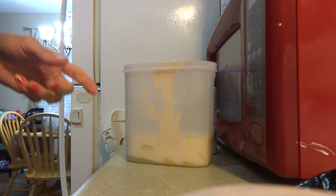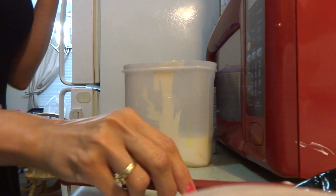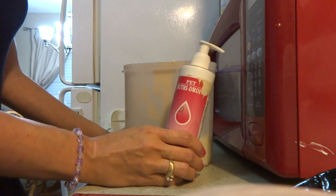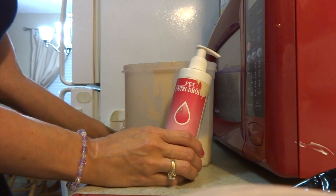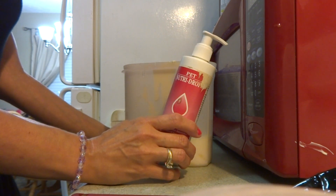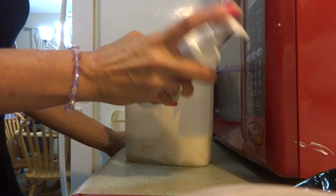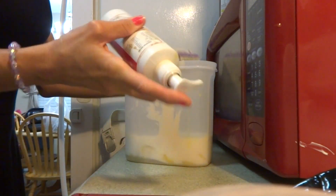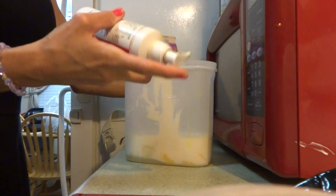You want to add in either some type of baby vitamin or — I prefer Pet Nutri Drops. It has all the nutrients, all the vitamins, all the minerals that you need, plus it also helps with hypoglycemia. If you purchase this, make sure you shake it well, as well as the goat's milk — shake that well too.